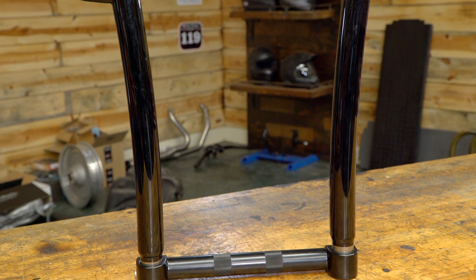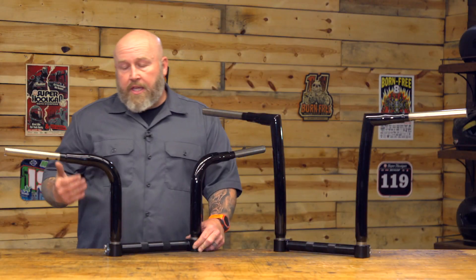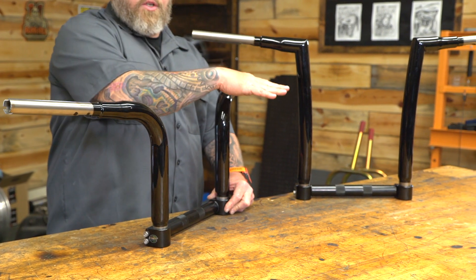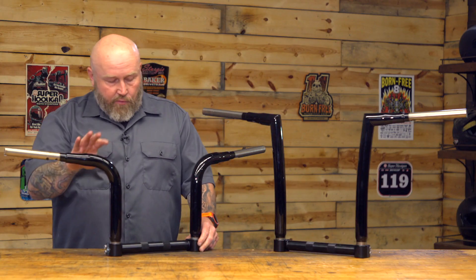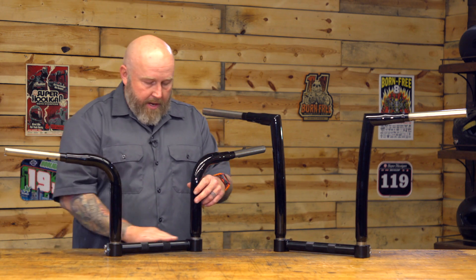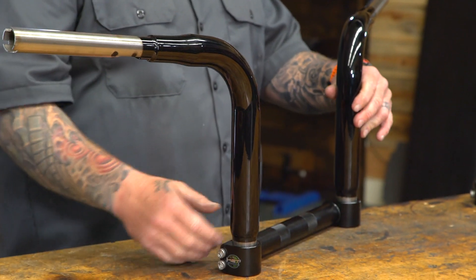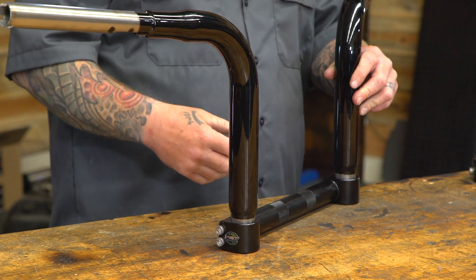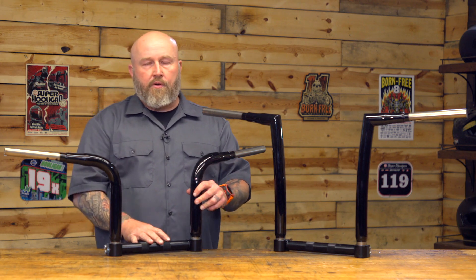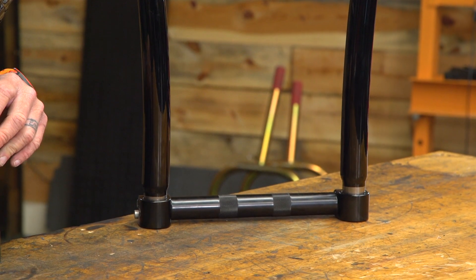We're looking at a couple different styles here. You have the Pathfinder, which is a little bit pointier — it's kind of what KST is known for — and you have the Pioneer, which is a little bit more rounded. These are 10 inch, these are 14 inch, and obviously the 12 inch falls right in between. The bottom bar here is 13 inches across. That matters if you're putting this on a Sportster with a narrow front end, since a handlebar that's too wide can look kind of weird.